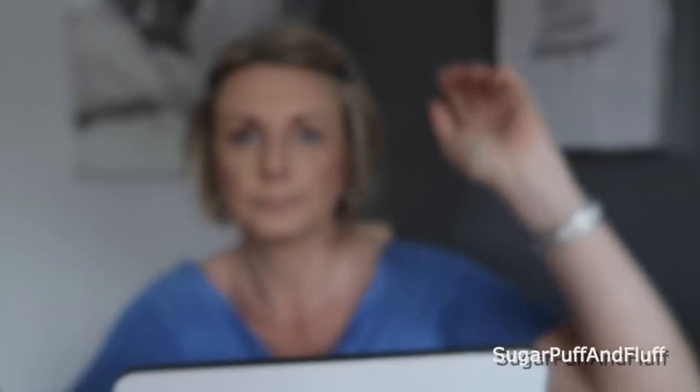Then I'm going to take a pencil brush — this is Blank Canvas Cosmetics E23 — and go back to that Unconditional. I'm going to put it on my lower lash line. You don't have to do it, but I've always felt it distracts from my eye bags, and I've always liked having eyeshadow on my lower lash line.